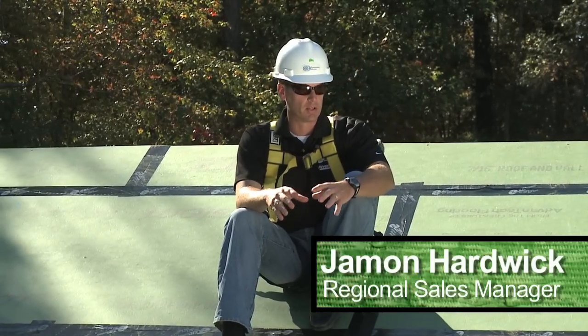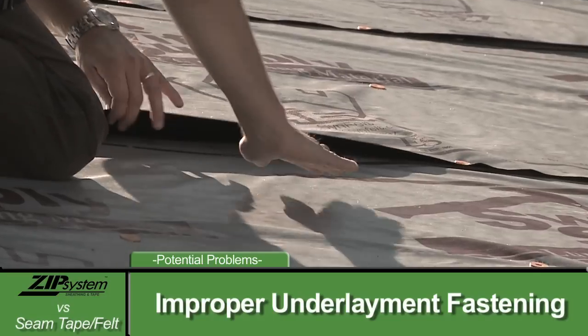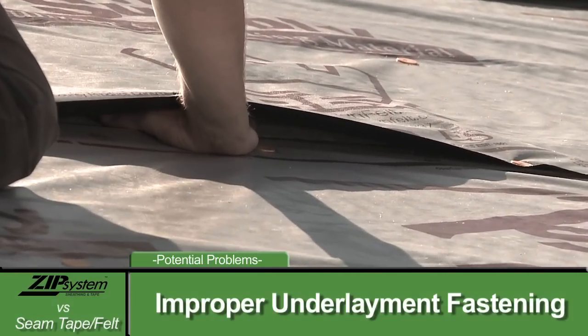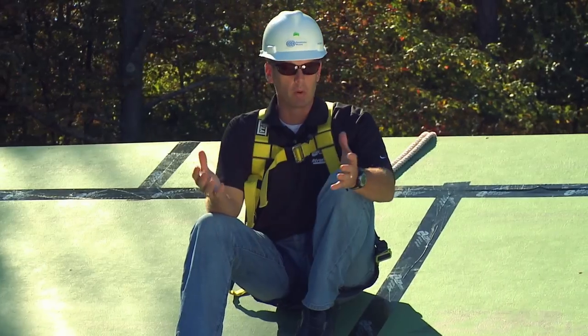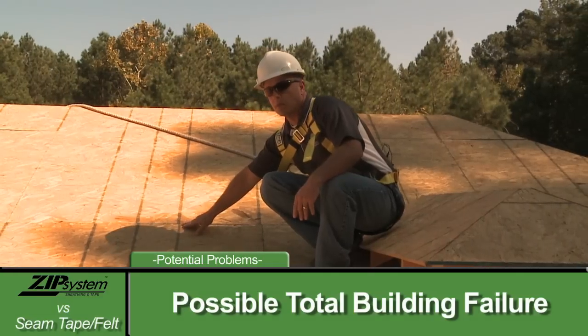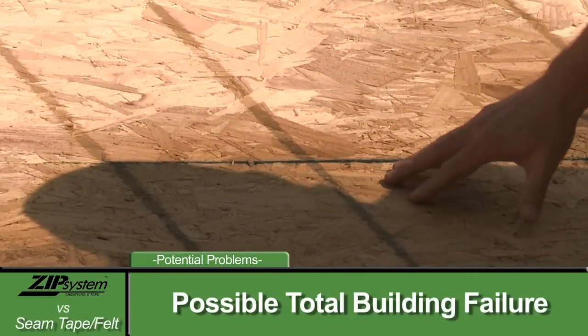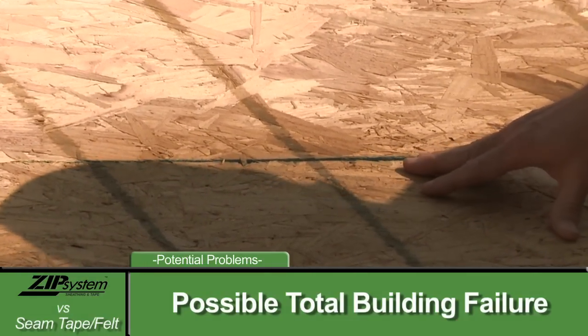With the synthetic underlayment, if it is not installed properly and not button-capped at the proper intervals, you still have a chance where wind can get up under your synthetic underlayment and blow it off the roof. And the problem with that is that now your panel seams are exposed. This is a direct path for rainwater to intrude into your house, causing tens of thousands of dollars worth of damage.